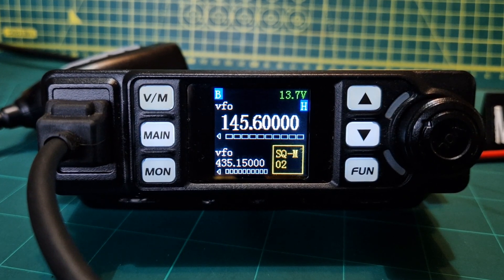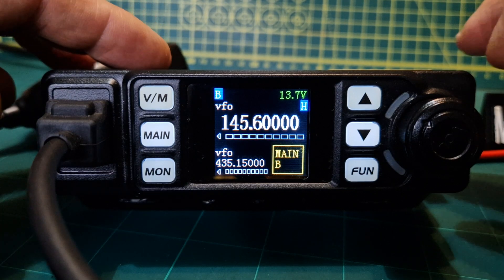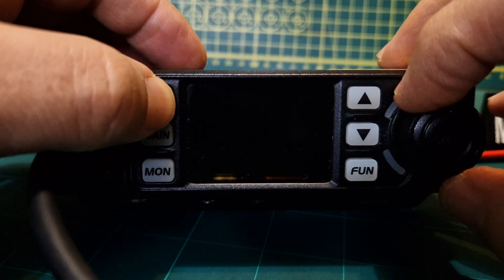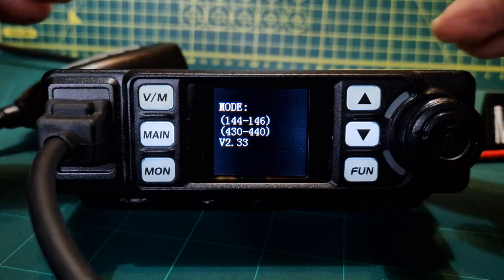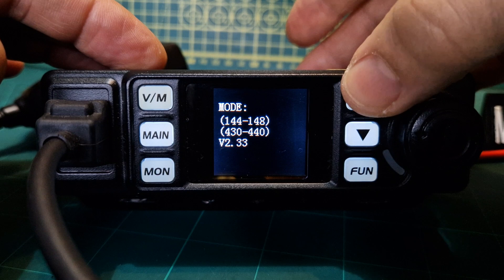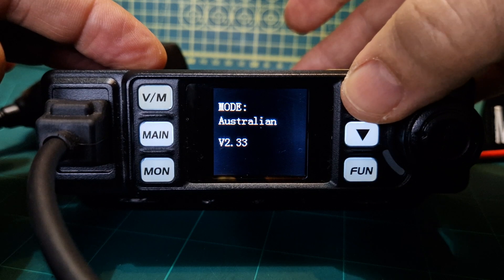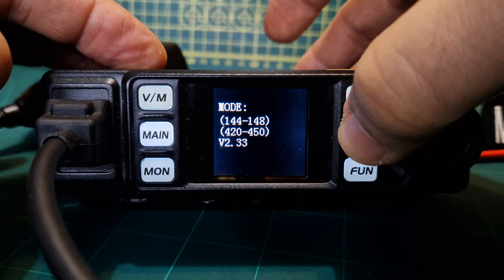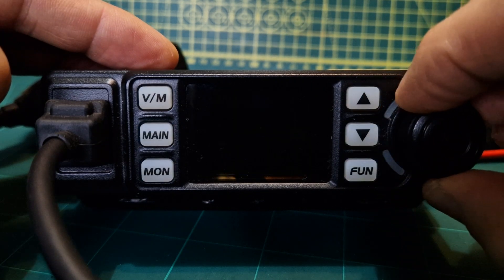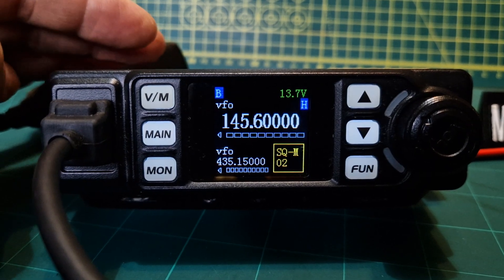Welcome to my channel. This is the Anytone 779. This radio can work on different bands. If you turn the radio off and hold the VM button, you'll get band selections for different countries. Going up with the arrow you get Europe, GMRS, Australian, and then it starts again. Put it on the one that's correct for your country and your license, then turn it off and back on.